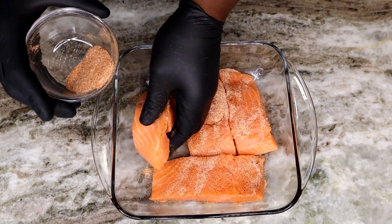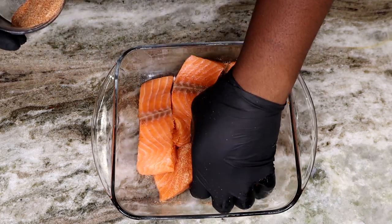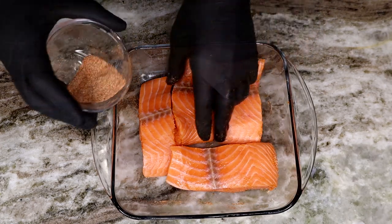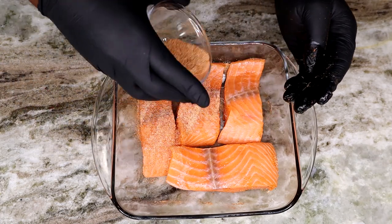If you're not a huge fan of spicy, you could either reduce the amount of cayenne pepper in this recipe or you could take it out altogether. It's totally up to you. I know some people are not a huge fan of spicy and I totally understand — you could just leave it out altogether.